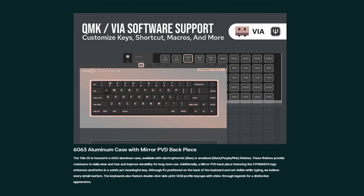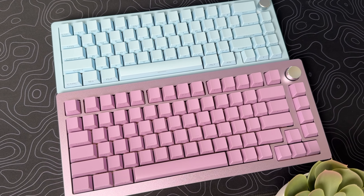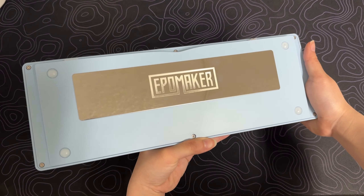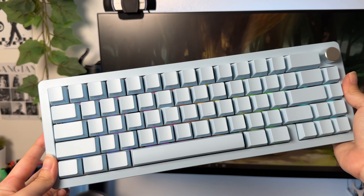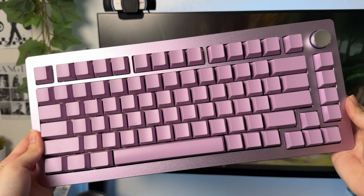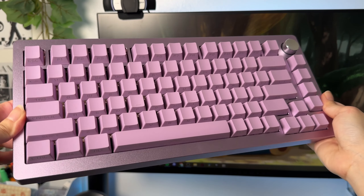Both the Tide 65 and Tide 75 are QMK and VIA compatible, and this allows you to customize key maps and macros to suit your needs. Overall, I love the build quality of this keyboard — the case is super premium, especially with the EpoMaker logo on the back. Thank you EpoMaker for sending me these two keyboards. If you want more information, I'll put a link in the description below. Hope you guys enjoyed this video review — if you did, please give it a thumbs up and subscribe so you don't miss out on any of my uploads. Have a wonderful day and I hope to see you in the next video.